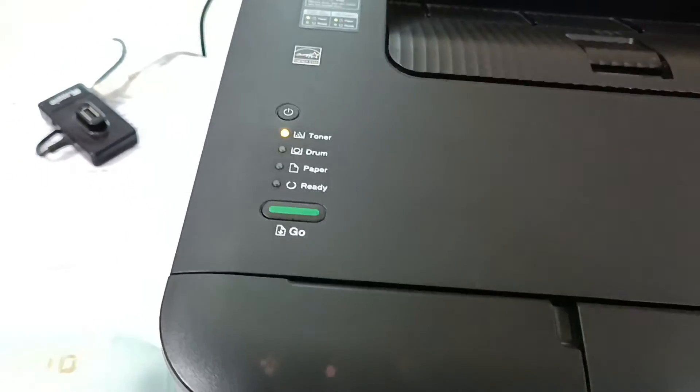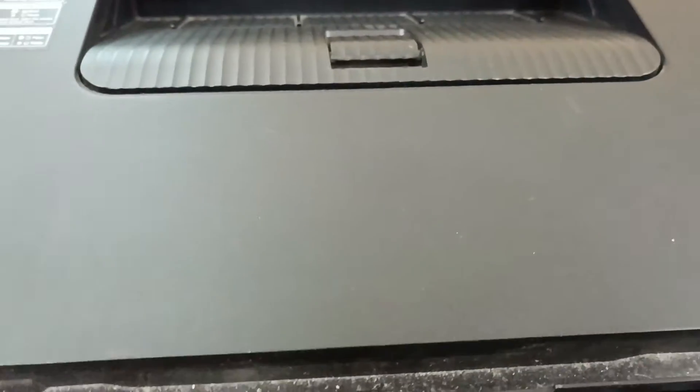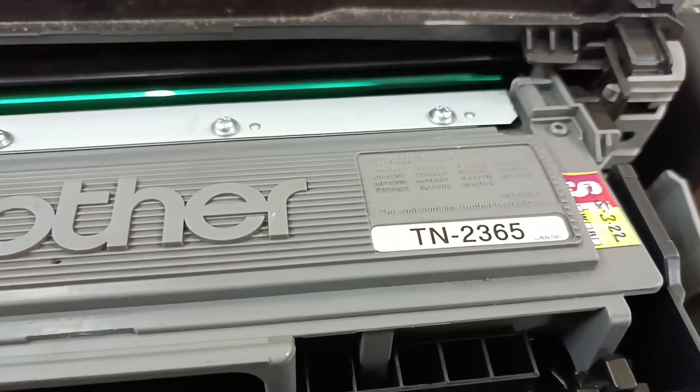How to de-reset Brother toner cartridge. Number 1: TN236. Now.